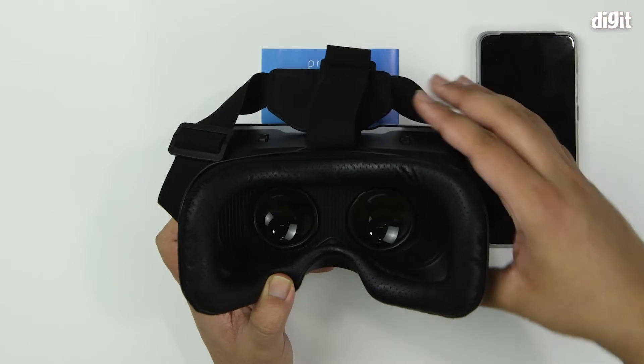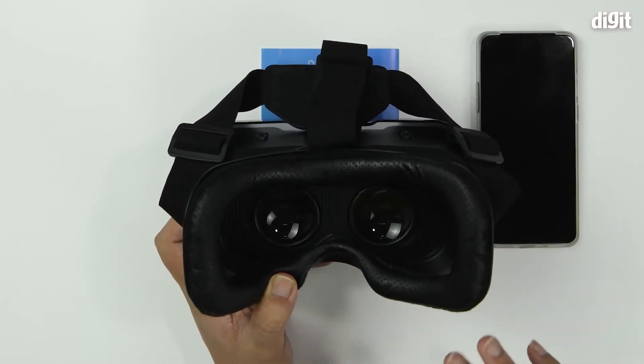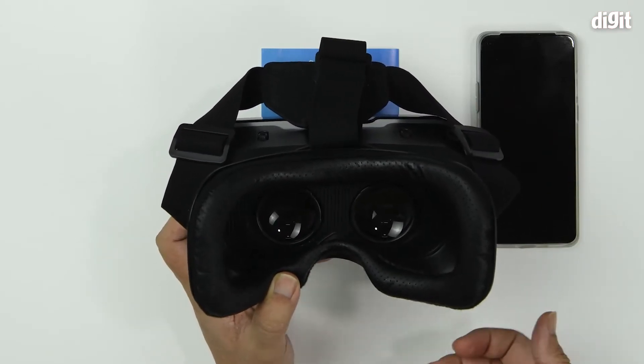We are letting you know about these controls so that you can adjust the positioning of the lenses in accordance with your eyes for your best comfort.